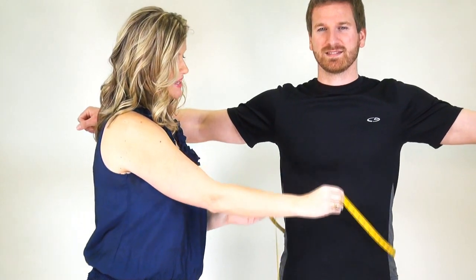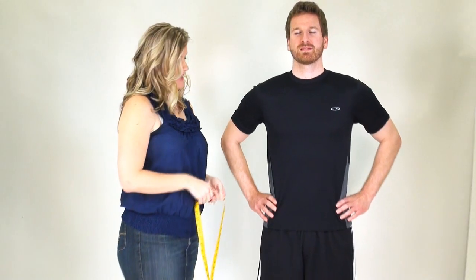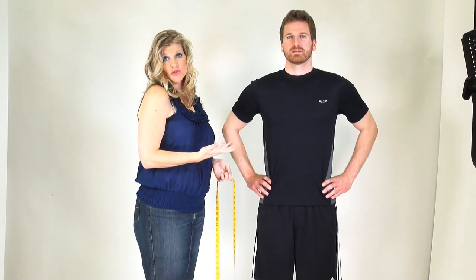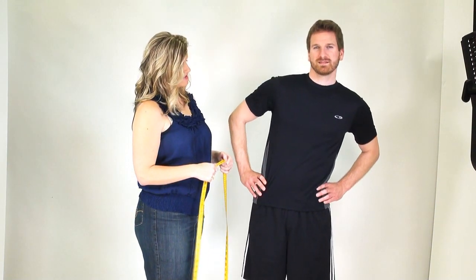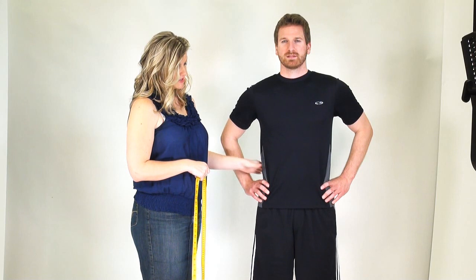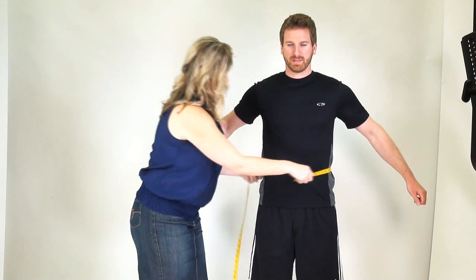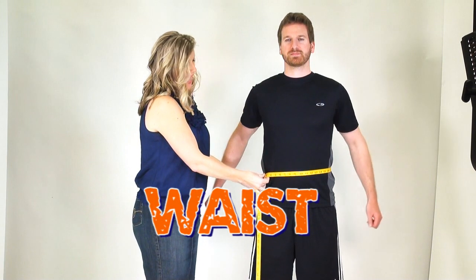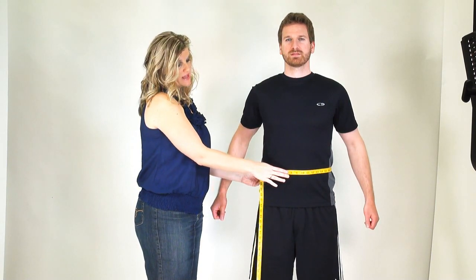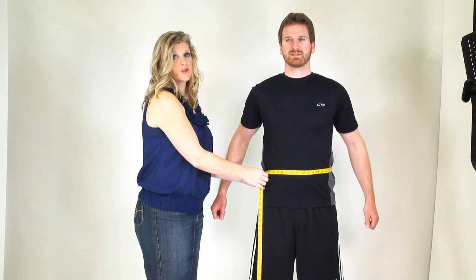Moving down to the waist measurement next. Have your partner put hands on hips, and to find the natural waistline on a man, a neat trick is to just move a little bit side to side — this shows where the bend is of the individual's waistline. It's a little bit higher than his hands because his hands are on his hips. Now wrap the tape measure around. On average, this measurement will be right around the belly button, but that trick helps if it's a little above or below.